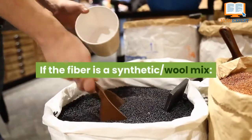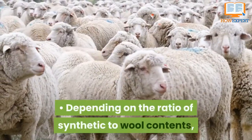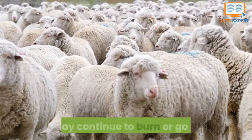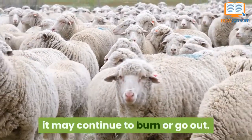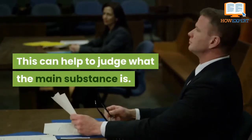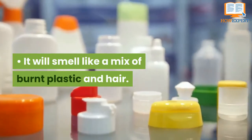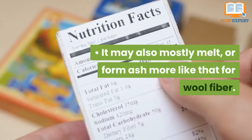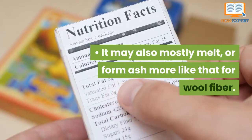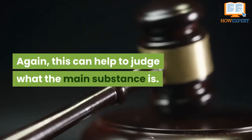If the fiber is a synthetic-wool mix, depending on the ratio of synthetic to wool content, it may continue to burn or go out — this can help judge what the main substance is. It will smell like a mix of burnt plastic and hair. It may also mostly melt or form ash more like that for wool fiber. Again, this can help to judge what the main substance is.